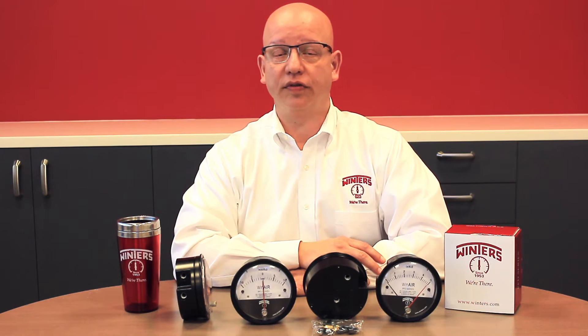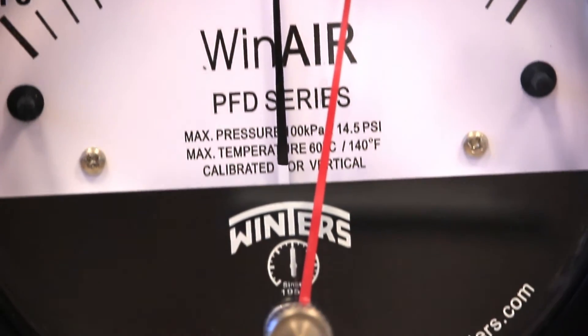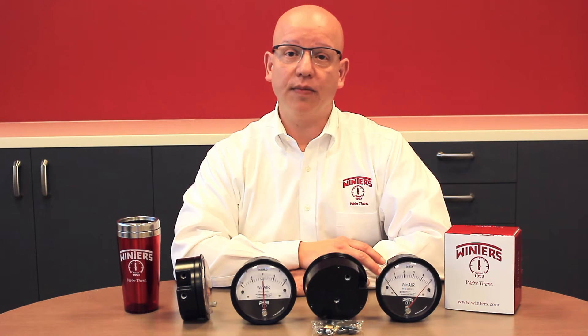The PFD series is compatible with air and non-corrosive gases and suitable for installations such as air handlers, fume hoods, clean rooms, dust collection equipment, industrial air dryers, and many others.